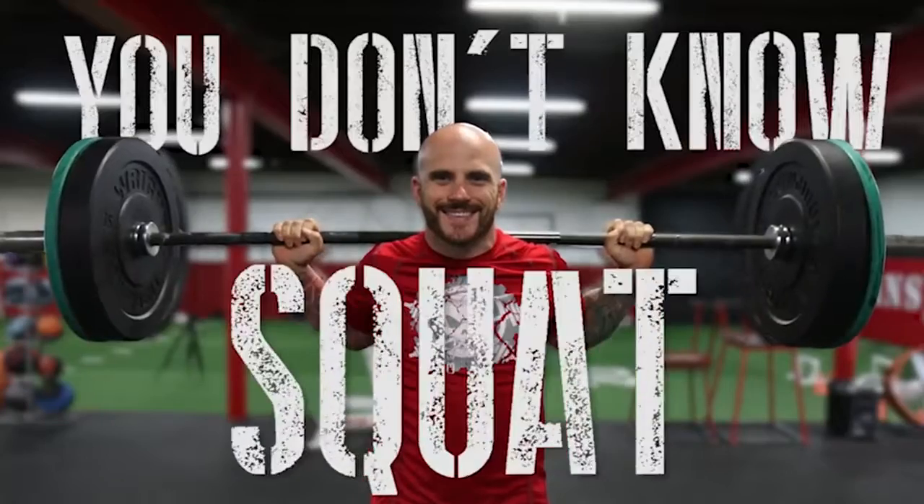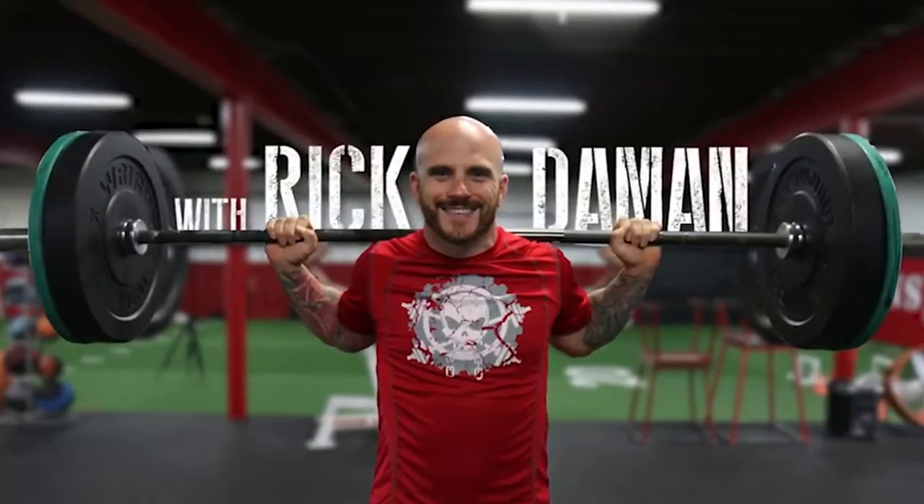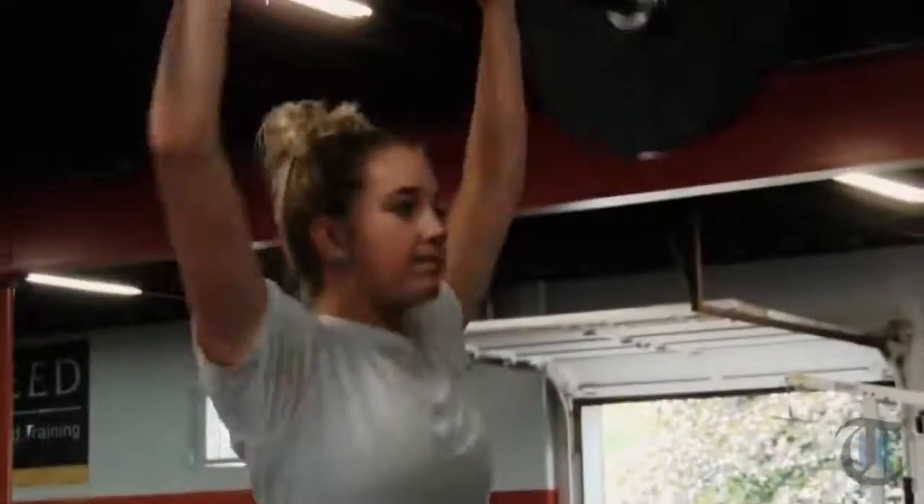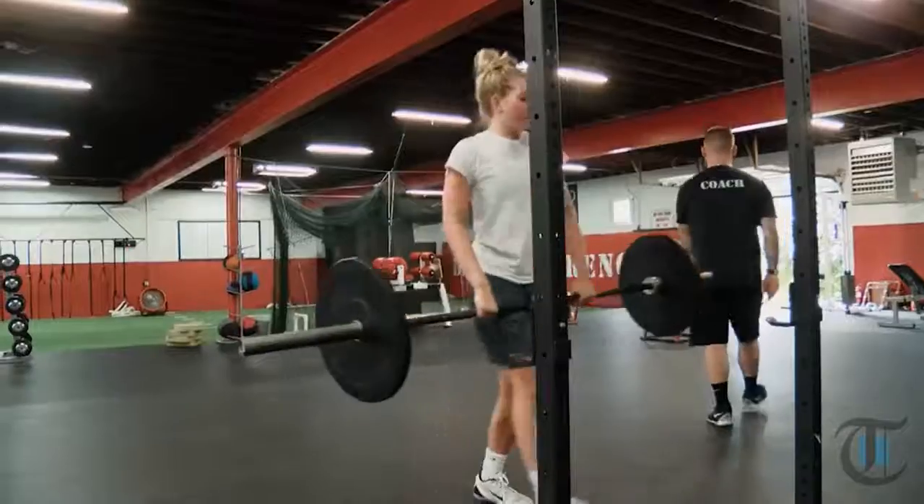How long of a rest period should we have between sets? In today's video, you'll find out. There's really no right or wrong approach to how long you should rest between sets. The main goal is to always maintain proper form. If you find yourself slipping with your form because you're losing energy, you may need to increase your rest period.